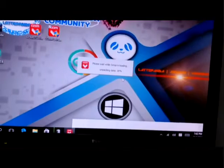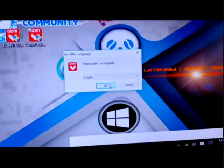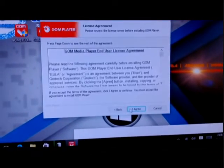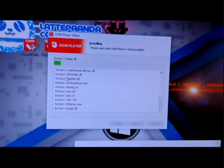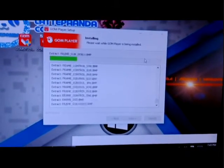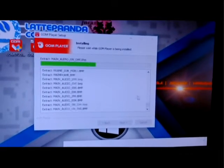Now the installation is going. I'm cooling my board with this fan so my board will not be too hot. Now let us continue the installation. Okay, next. Now you can see I'm testing live — we can see how fast it will install this GOM player with my 4GB of RAM. It's actually very fast.